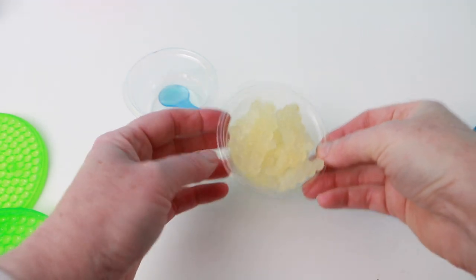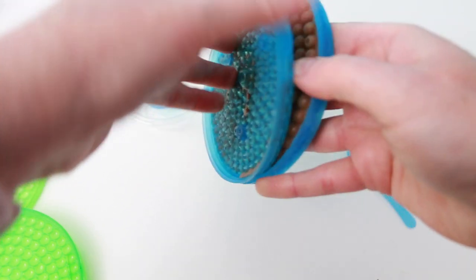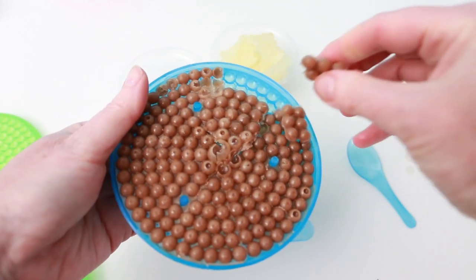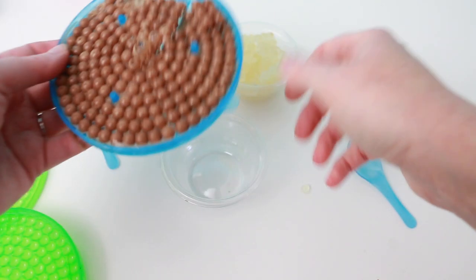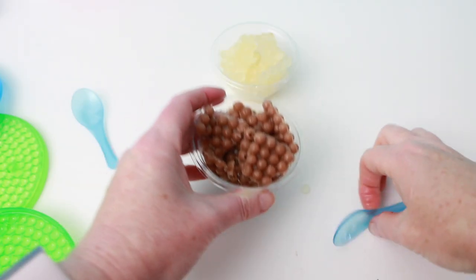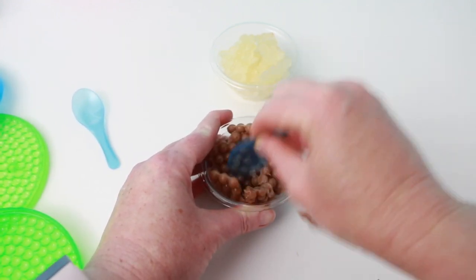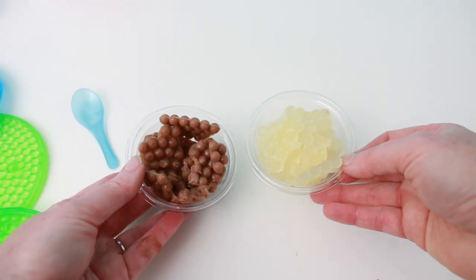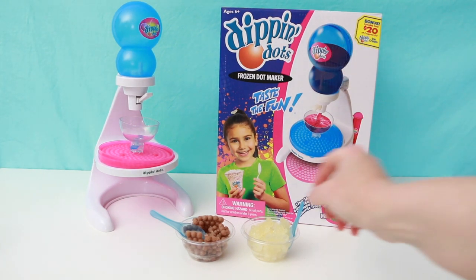This is actually a pretty healthy snack. Here's the chocolate one — look at all that chocolatey goodness. I can't stand it, I have to try a piece. Mmm, this is just like chocolate ice cream — it's so good. I am super happy with the result of this. And of course, you can break this up into little tiny pieces so it looks like the actual Dippin' Dots. This was a total success. I have to say, we definitely got some Dippin' Dots, and you know what? They are delicious.